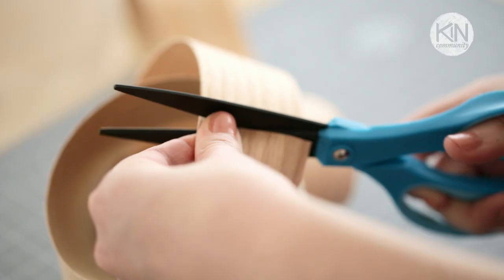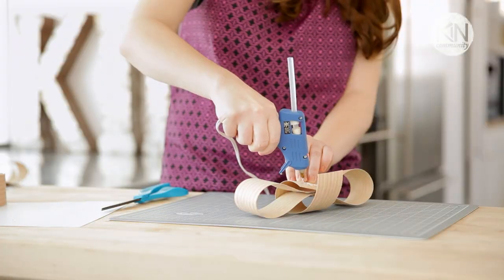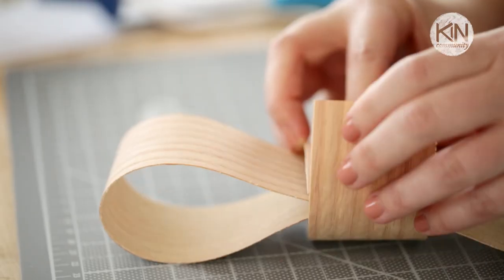Now we're going to cut an 8-inch strip and wrap it around the middle and glue the ends on the back. You can also use the clips to hold it together.